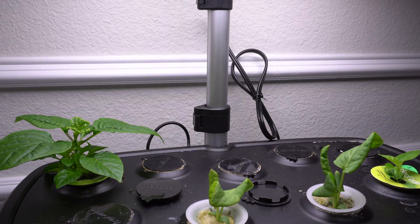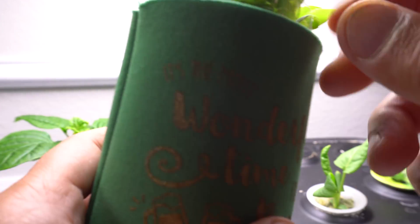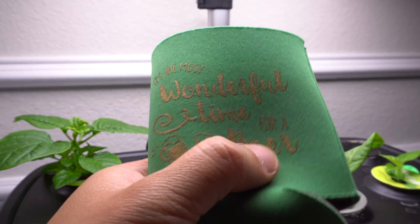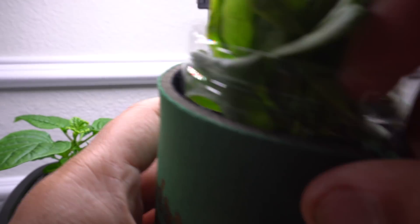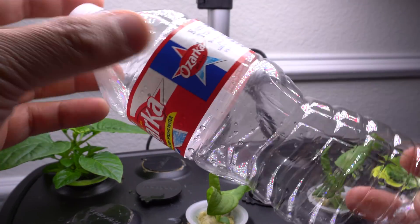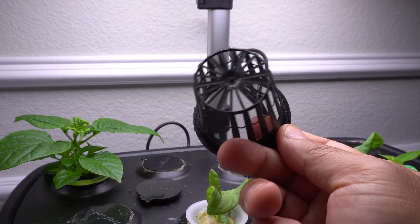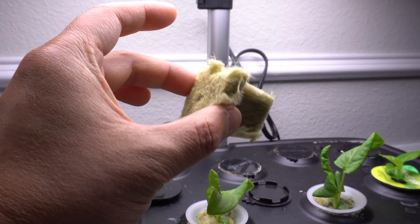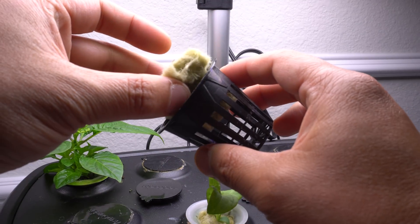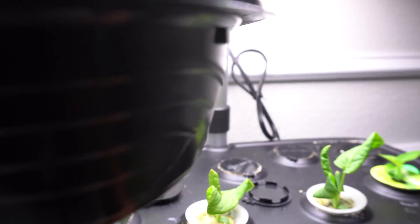The items you will need are very simple. You need a koozie — any kind you have for holding drinks. Then a water bottle — if you have a used water bottle, keep it, because that's what we're going to use. You also need a net cup; this is a two-inch one and they're very cheap. And some rock wool cubes — also very cheap, you can find them on Amazon. The rock wool cube goes in like this, and you'll need a container of water to soak the rock wool in.